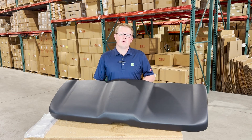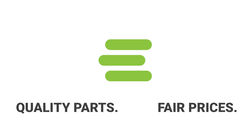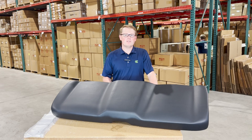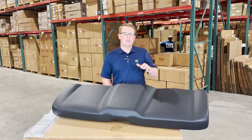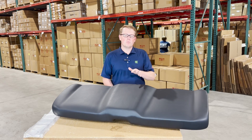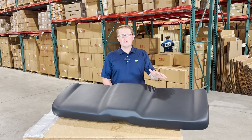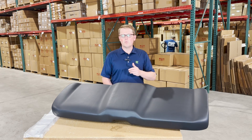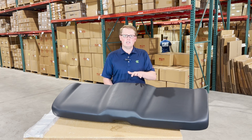Hi, this is Brandon with eParts, and today we are reviewing part number E-26841-77-070. This is a direct fit seat fitting a variety of different Polaris Ranger models. If you're questioning whether this fits your model and year, please check the video or product description. We'll put the applicable models there, but also feel free to reach out to us — we're more than happy to do a model and VIN check for you and just make sure this is your correct seat.